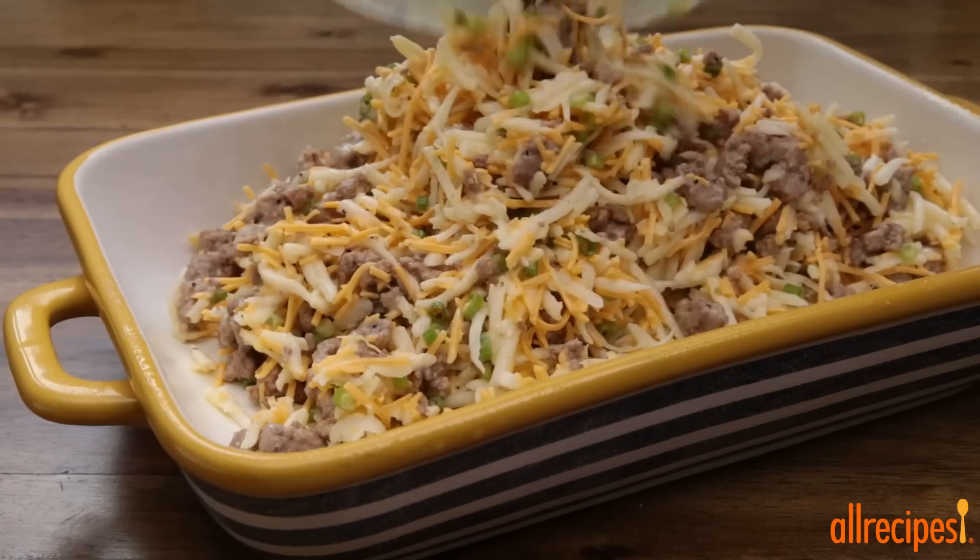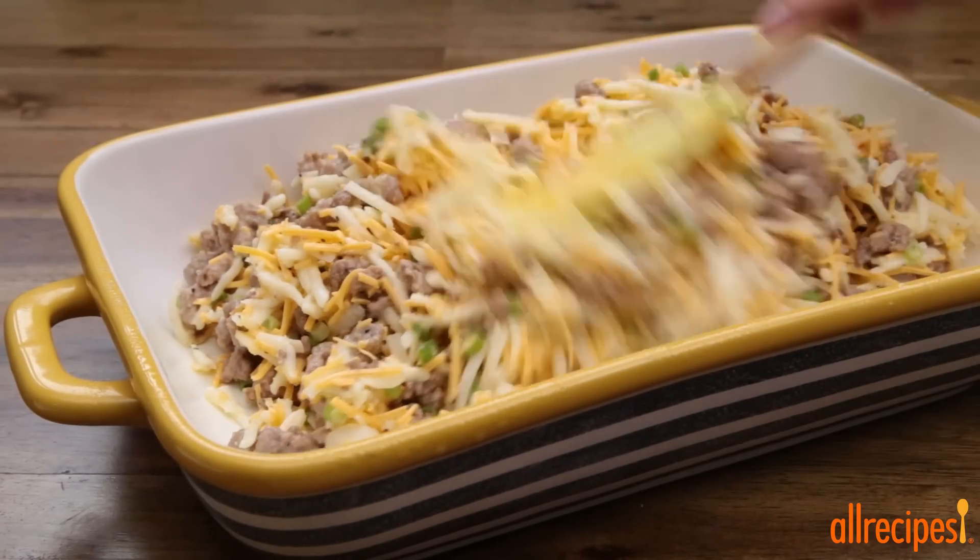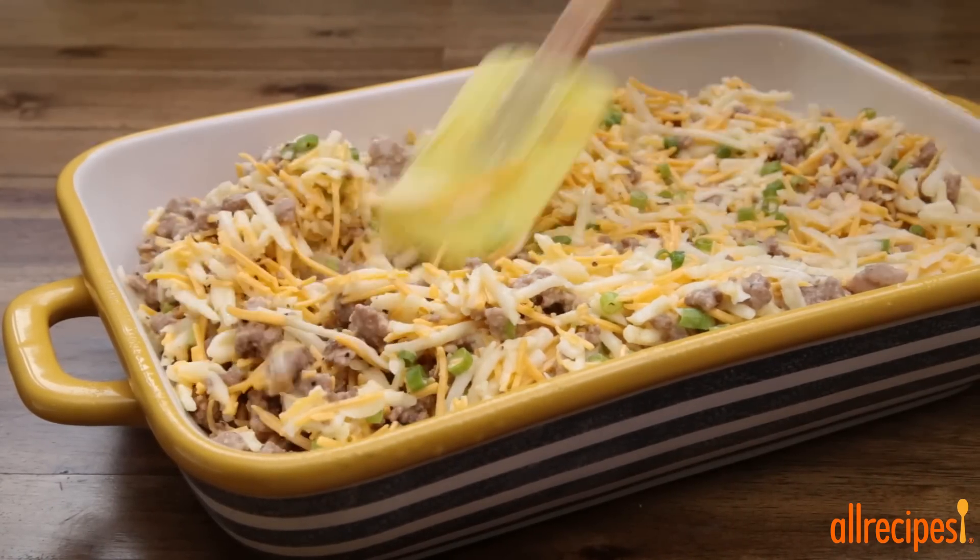Pour this into the prepared baking pan and place in the preheated oven to bake until set, about 60 minutes.